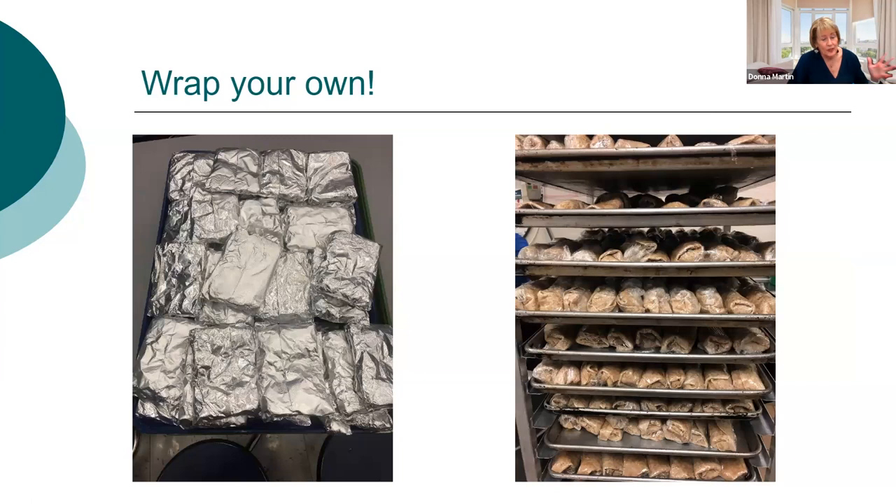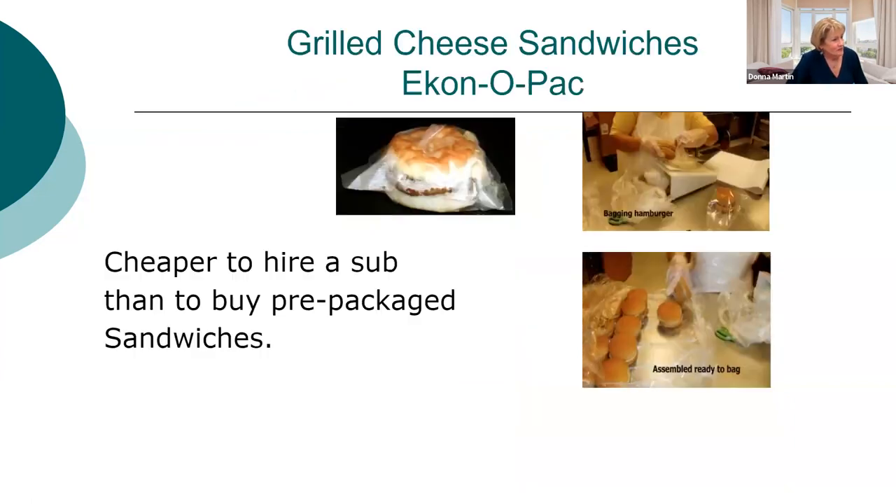You can wrap your own items using individual aluminum foil wraps — the kind you'd use for hamburgers or hot dogs. That's individually wrapped pizza, easy to do. Or you can do a cold sandwich wrapped in saran wrap, which is very inexpensive. We do pack bags for grilled cheese — we use bags with holes from a vendor, put two pieces of bread with cheese inside, then bake them in the oven. Very inexpensive and easy. You can do the same with biscuits.